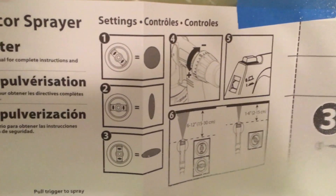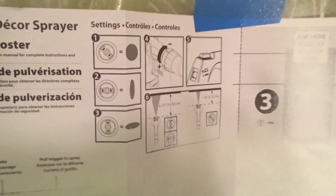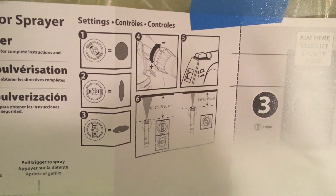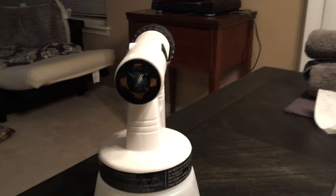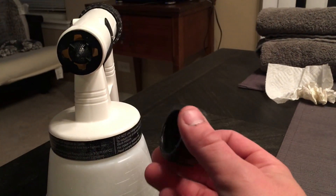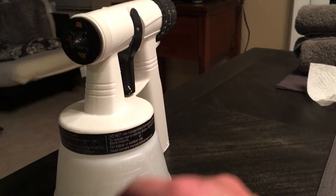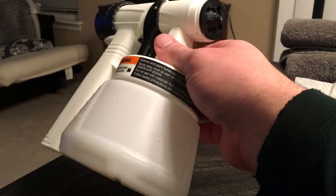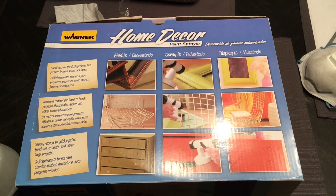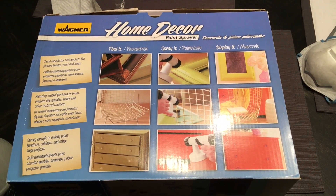It's a lot better than buying cans of spray paint if you're going to do small projects. Out of five stars I'd probably give it a four and a half. Cleanup is simple enough — the pieces that attach to the sprayer come apart, just use some soap and water to clear them out and you're ready to go for next time. Thank you for watching my demonstration of the Wagner home decor paint sprayer, and please subscribe.